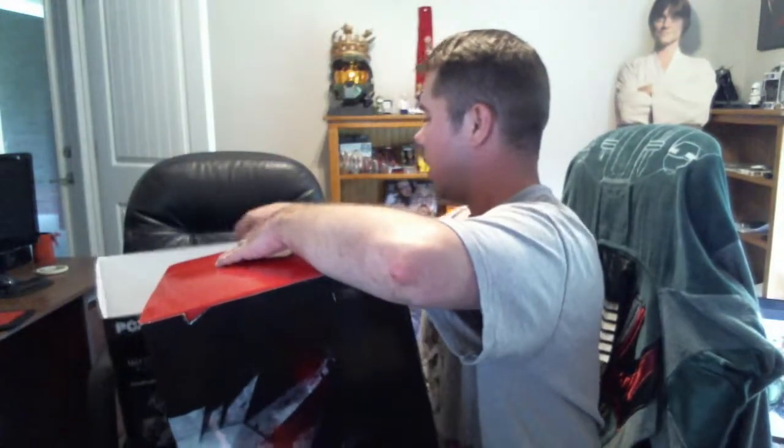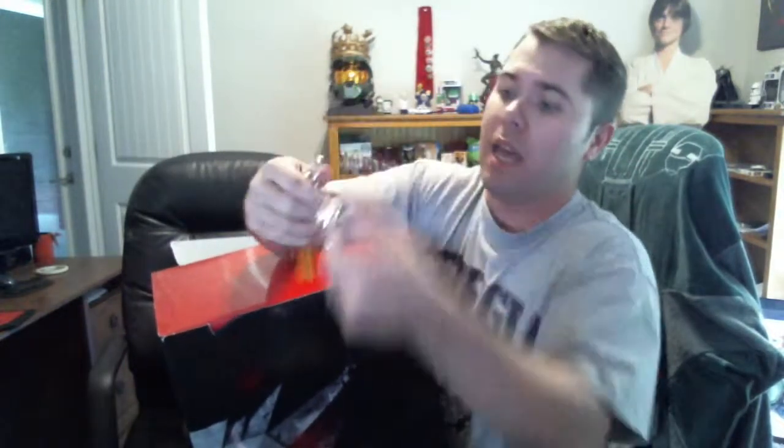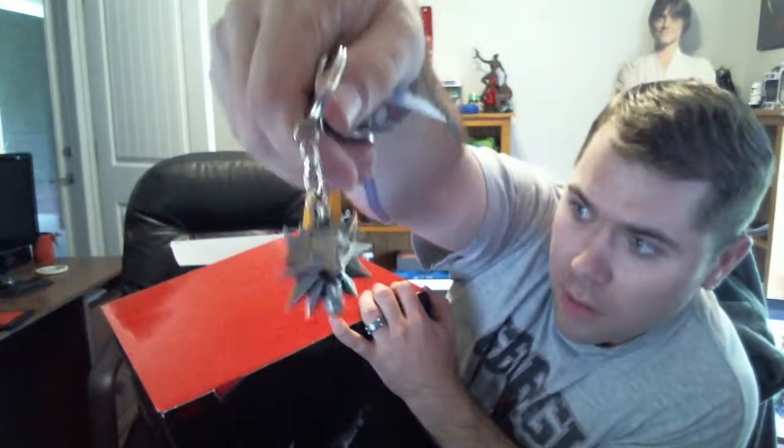We'll get to the unboxing. Still a nice box. And I didn't show you guys — my car keys. Thanks to me ordering this at GameStop, I actually have a Witcher pendant keychain that came with it. So let's get this thing open.